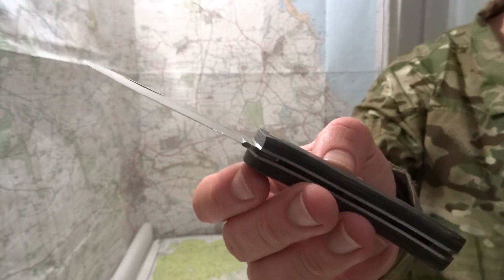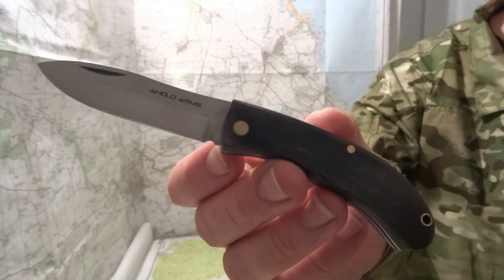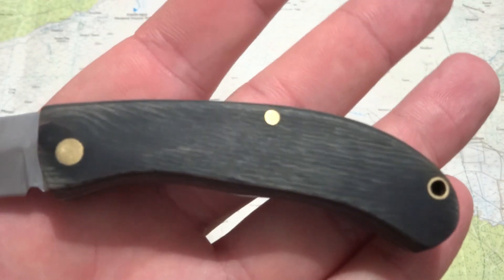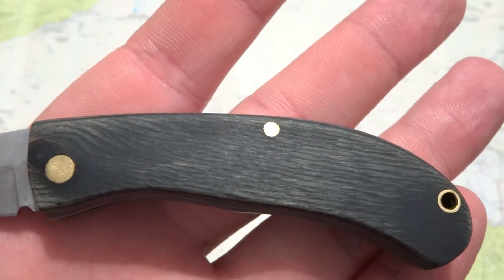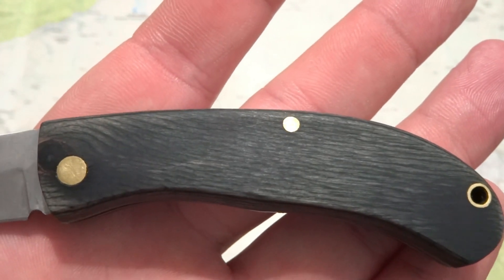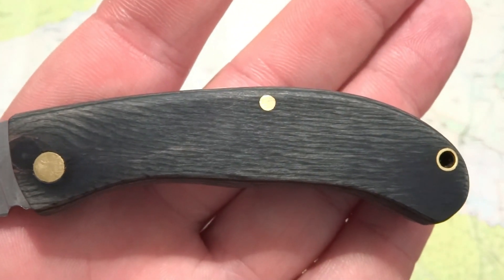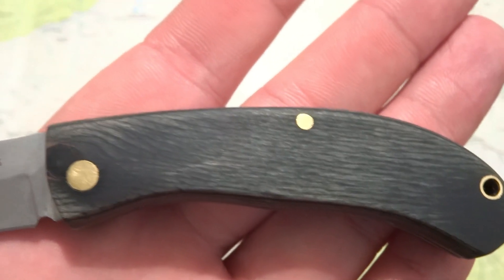I've had it for two days now and so far I really like it. As far as the knife goes, it's got wooden scales and you get three different colors. They're all dyed wood, so I'm not sure how well the dye is going to hold up over time — whether it's going to fade or not. But who really cares, it's a five pound knife.